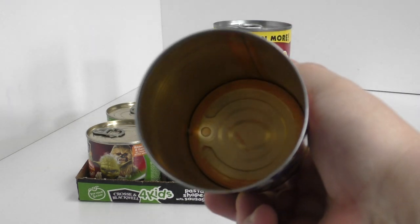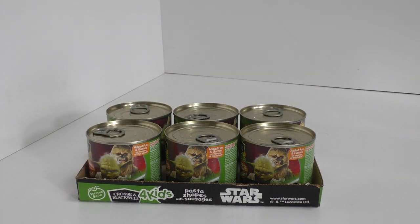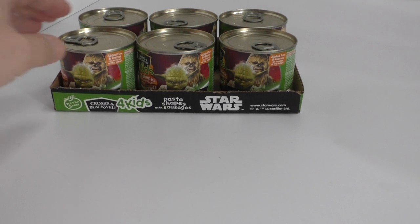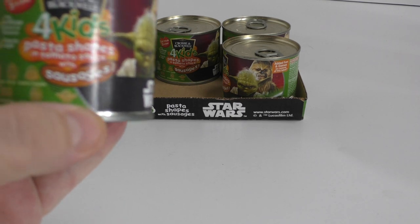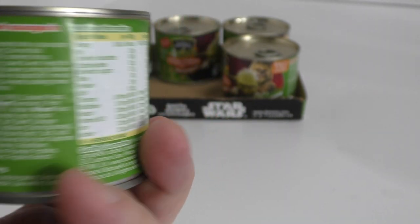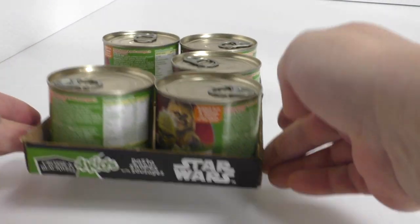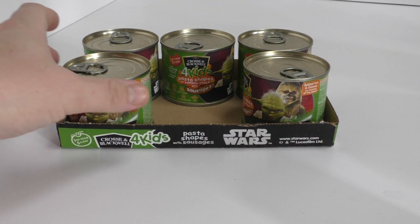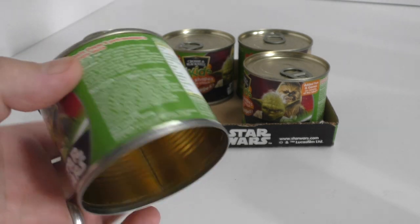I prefer to remove the bottom of the tin. These are the Crosse & Blackwell tins — this one is full. It's pasta shapes in tomato sauce with sausages. It features Chewbacca and Yoda, it's a really nice design. I managed to pick up the tray they came packed in from the store, which says Star Wars all the way around. That's exactly how I want it to look on my shelf, just like it came straight from the store.